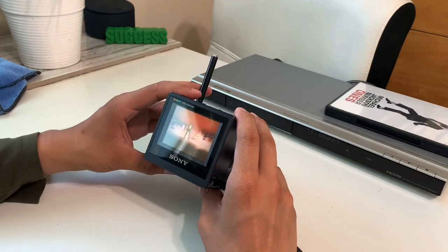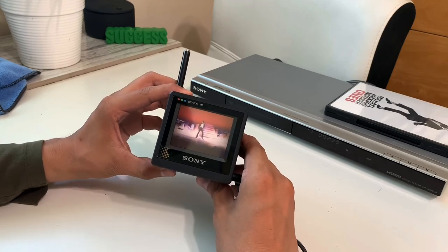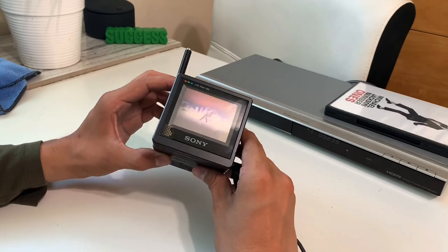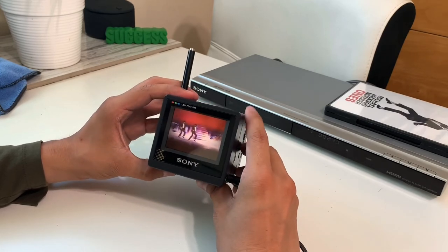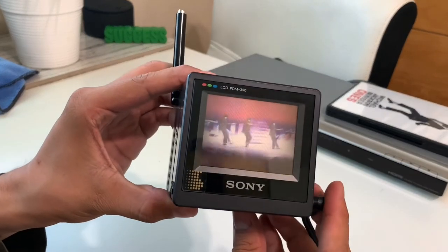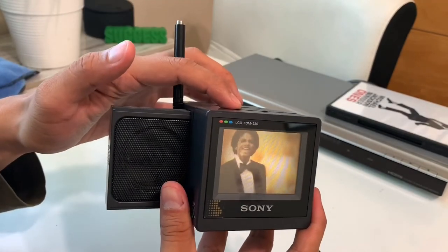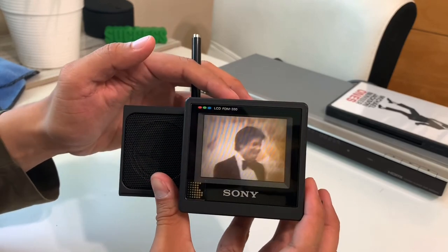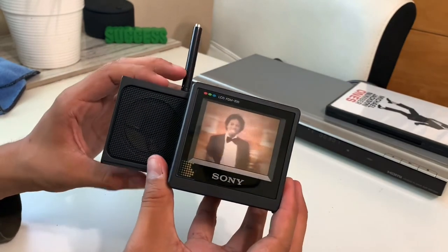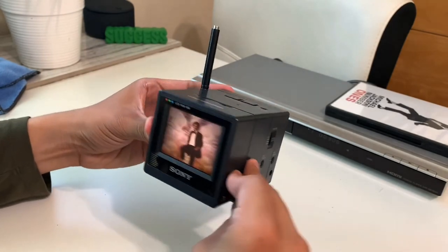We don't get TV over the air anymore, but I still got it working as you can see. I'm not going to be watching a DVD on this little TV regularly, but it's just cool that you can. You can see it up close, pull out the speaker — and for video, this is a pretty super cool product.